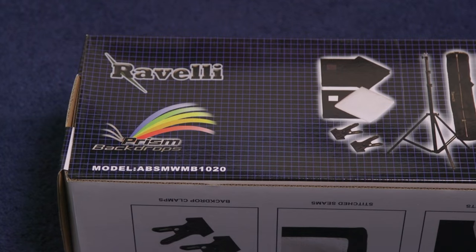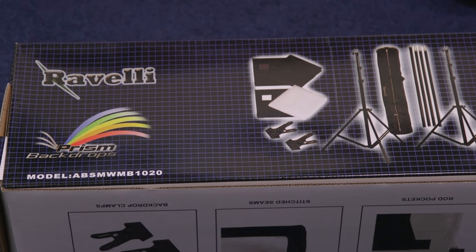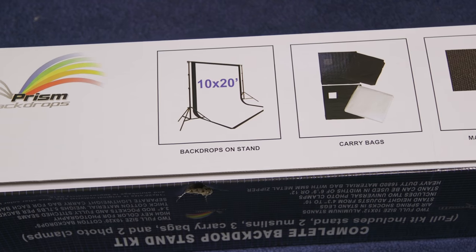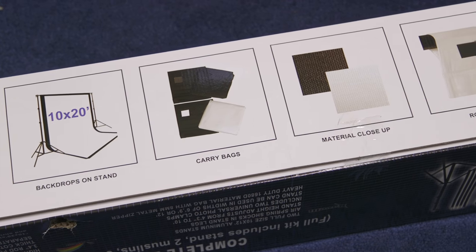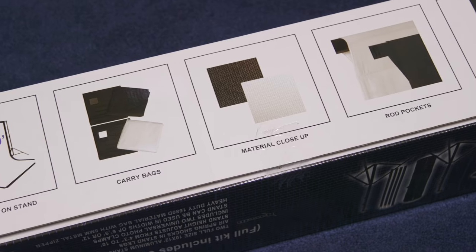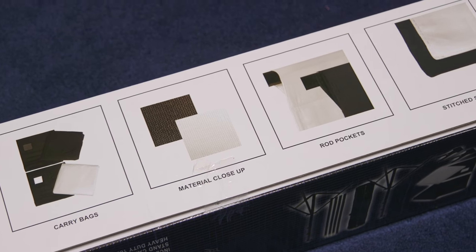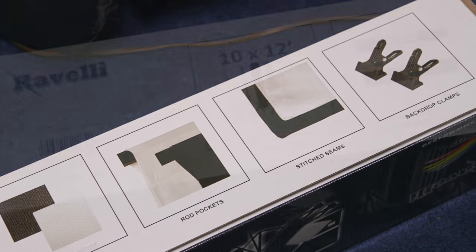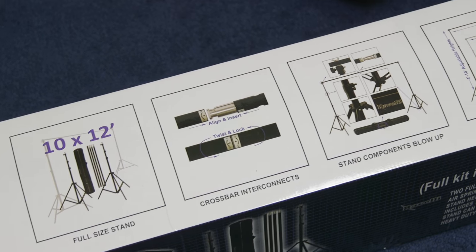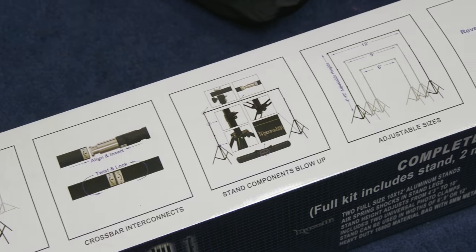For what it costs, it's very good. Everything comes packaged pretty well. I was missing one clamp — only got one clamp — but it's no big deal since I wasn't planning on using the clamps anyway. Still, I paid for something and it should come with everything that's included.